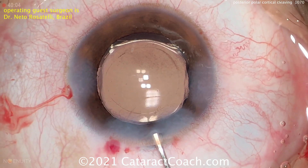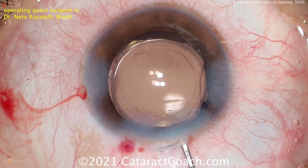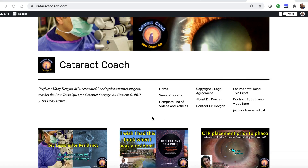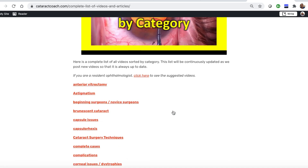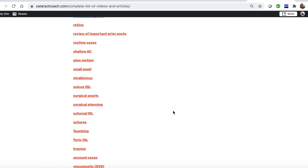Dr. Rosatelli reports that the risk of complications like posterior capsular rupture is much reduced using this technique. Now this does require one important thing — you have to have the dexterity to do it, and not just dexterity with your dominant hand, but also dexterity with your non-dominant hand. Both hands have to have equal dexterity to physically separate, on a mechanical basis, the cataract from the capsular bag.